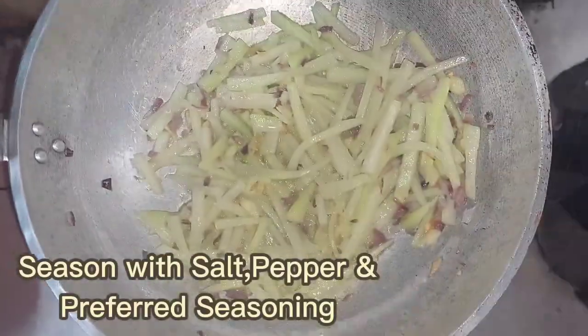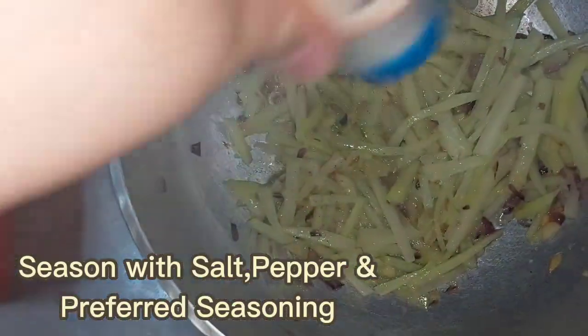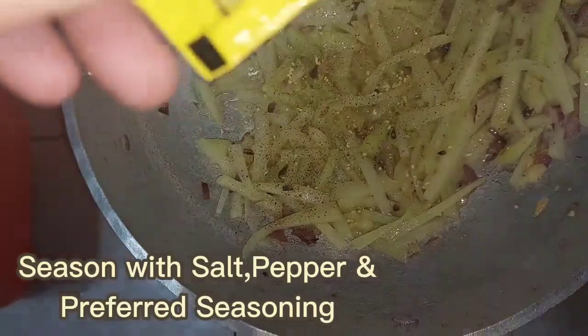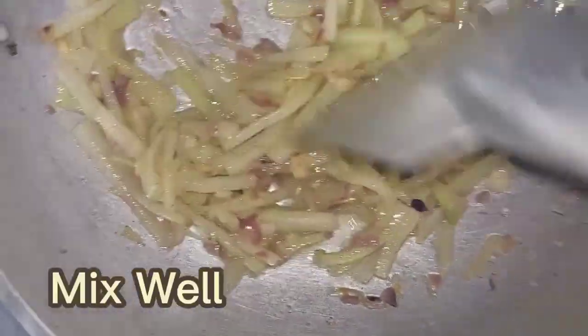Season with salt, pepper, and your preferred seasoning. Mix well.